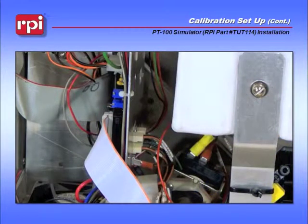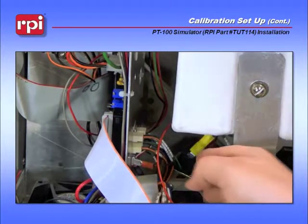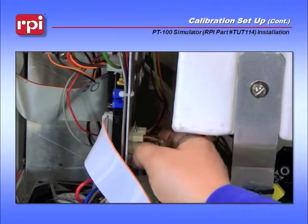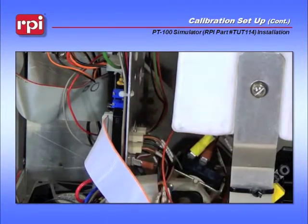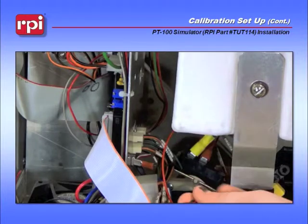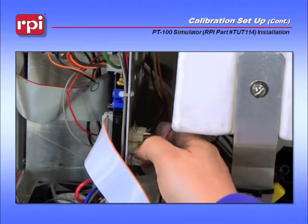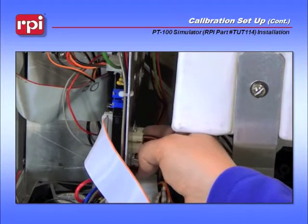For a closer look at connecting JP-11 to the TU-111 harness: disconnect your temp sensor, which is the second connection over, and place in the connector for the PT-100 simulator.